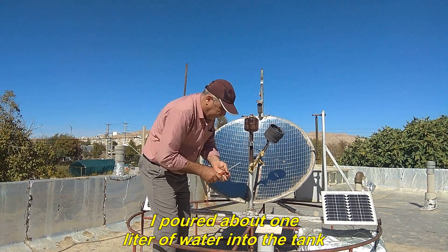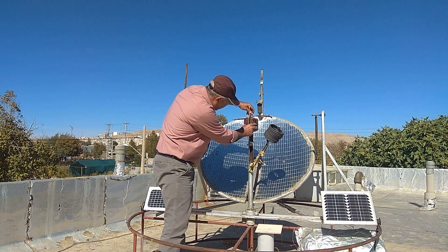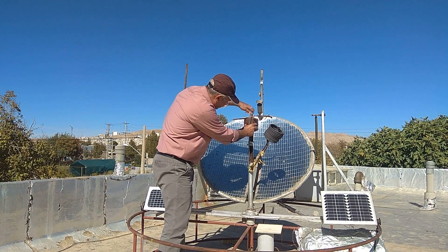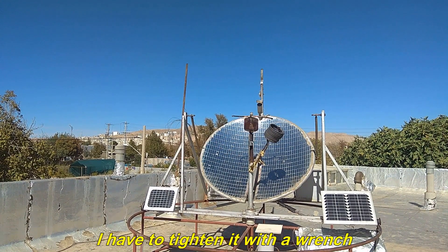I poured about one liter of water into the tank. Now I will close the iron pipe plug at the water inlet. I have to tighten it with a wrench.